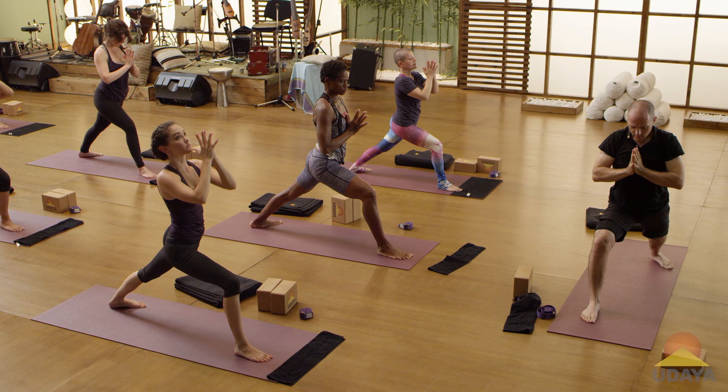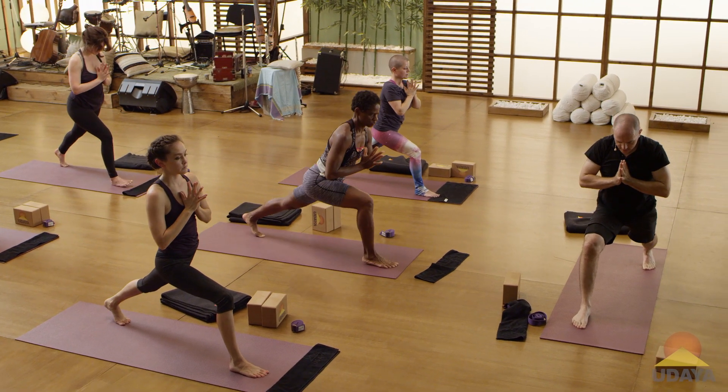Hands to prayer. Come up onto your back toes. Step up again, warrior three.